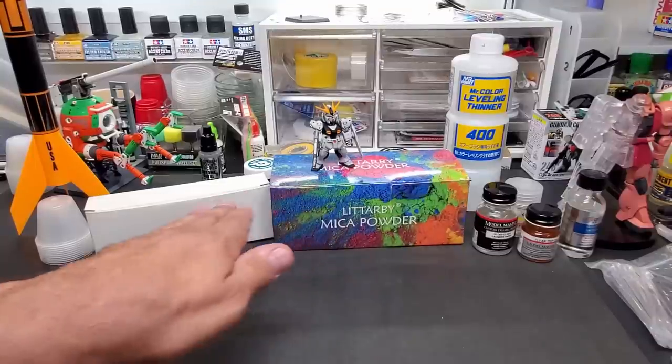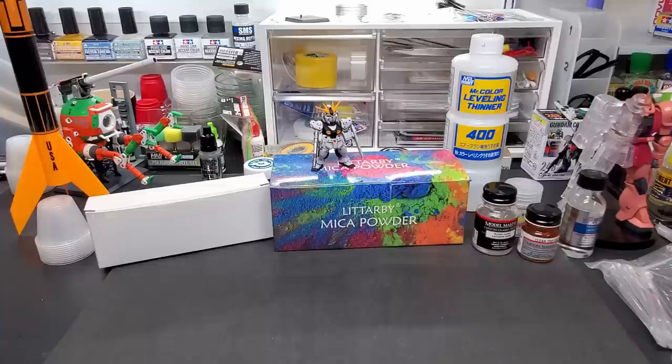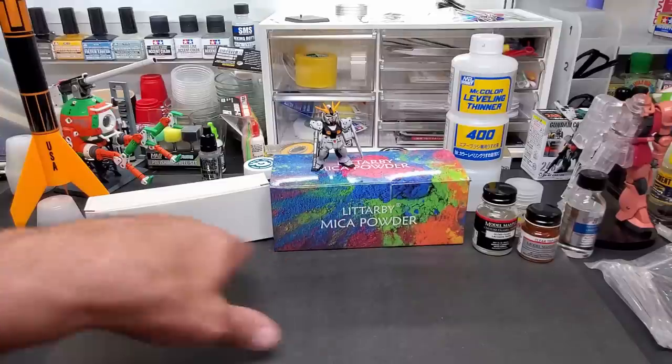Hello guys, good afternoon, welcome back to the bench. Today I'm going to show you how to airbrush mica powders. These metal pigments really come in handy — kind of a money saver too, because you're really going to stretch your paint for your dollar for sure.